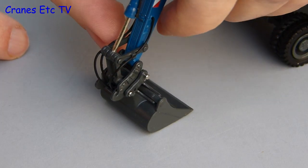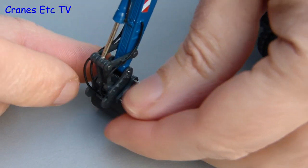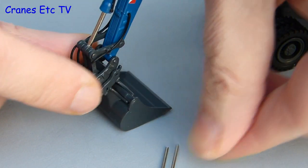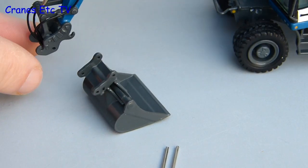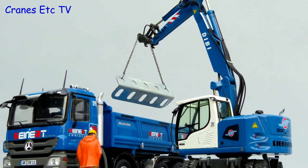Another nice feature which really all excavator models should have is the ability to remove the bucket — it's simple enough to do on this one, you just pull out a couple of silver pins and the bucket is easily disconnected. That gives another display option of showing the machine carrying out some simple lifting operations.